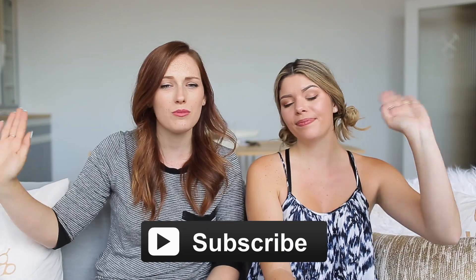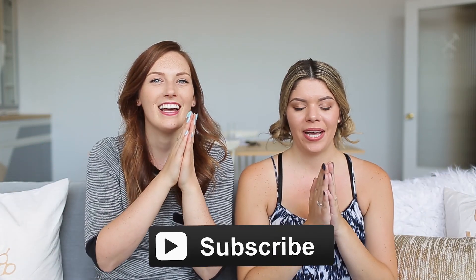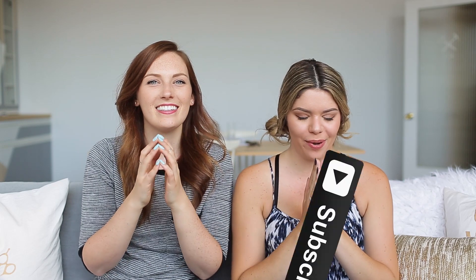We also noticed that a handful of you guys aren't subscribed — actually only one third of the people that watch our videos are subscribed, which isn't uncommon for YouTube, but we just wanted to say hi and if you aren't subscribed, you know what to do. Bless our current subscribers and bless anyone who's just subscribed now. We love you all, thank you so much.